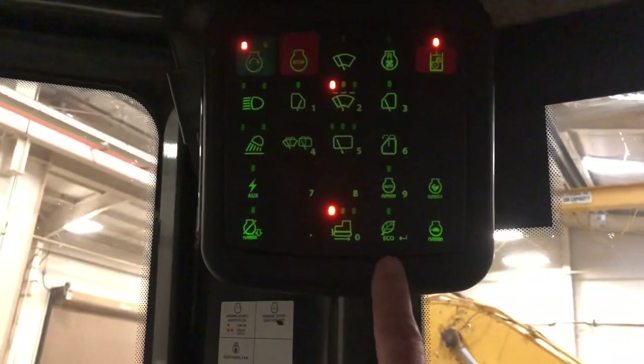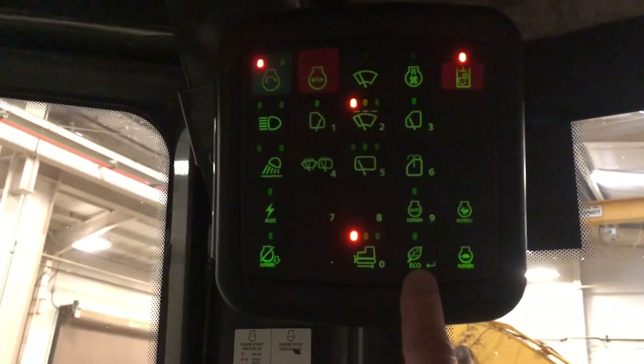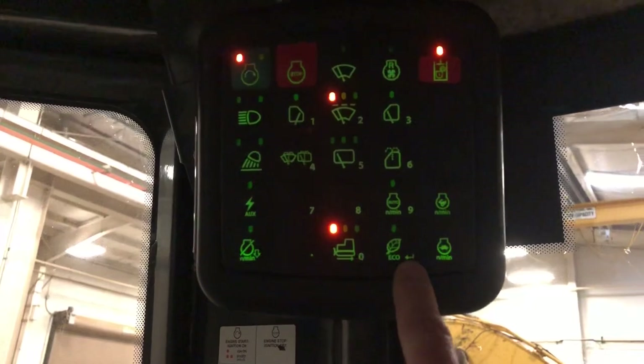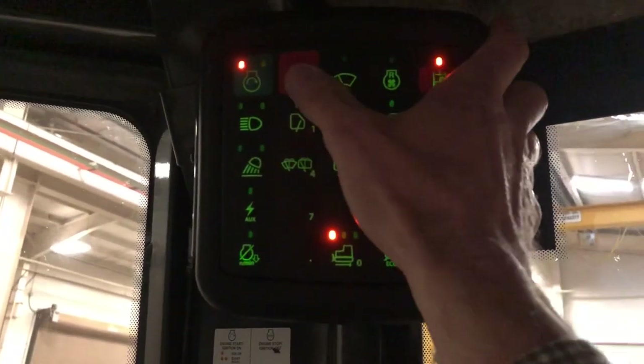Now a quick note: different panels are going to be different for different machines. On this dozer for example you have an eco button; on another one it might be windshield wiper. But what you're going to look for for the enter button is that return carriage — that arrow. To stop the machine, it's easy: just press stop.